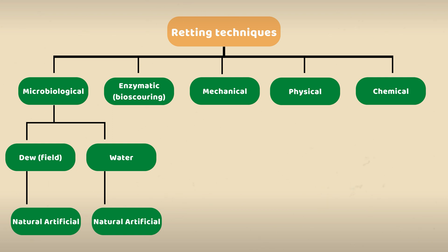Biological retting is the most common retting process used. In this process, bacteria or fungi decompose the pectins and gum to help separate the fibers from the surrounding materials. This can be done naturally with dew, water, or enzyme treatment.